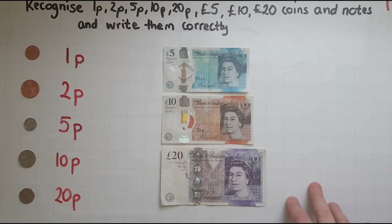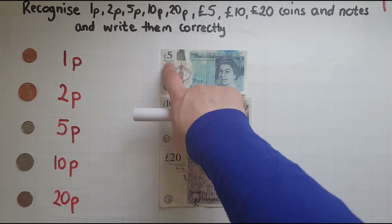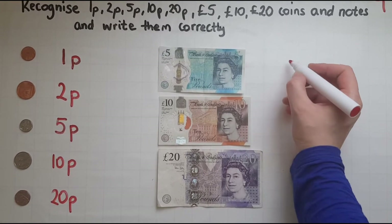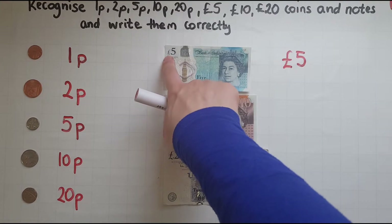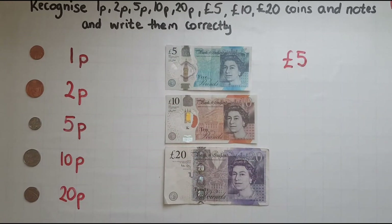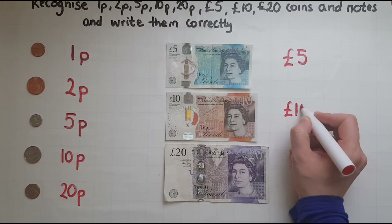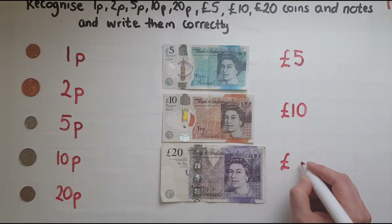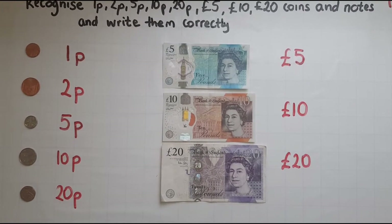On the other side we have notes. This first note — at the top as you can see there is a number there with a pound sign, which means the value of this note is five pounds, just like it's written there. For the next note, the value of it is ten pounds. And finally, twenty pounds.